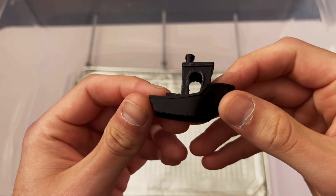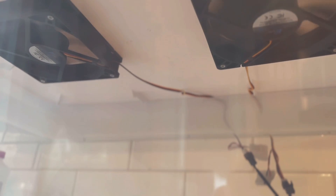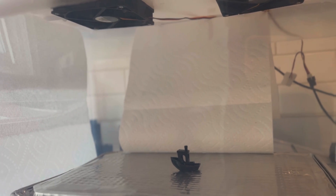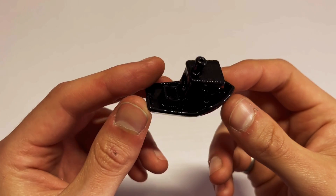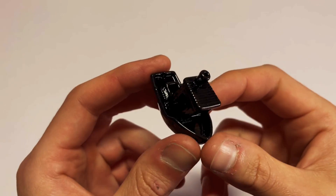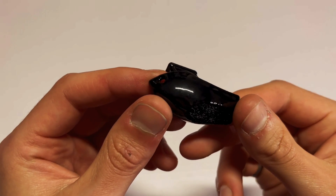We can then place our benchy into the container, put on the lid, and plug in the fans. Depending on how much acetone you put in and the temperature of your environment, the smoothing process can take anywhere from a few minutes to a whole half hour. You want to remove the part as soon as it gets shiny and the layer lines are no longer visible. After about 10 minutes in the bath this is what the part looks like — it has such a cool glossy finish and depending on what filament colors you use you don't even have to do any more post-processing or painting.